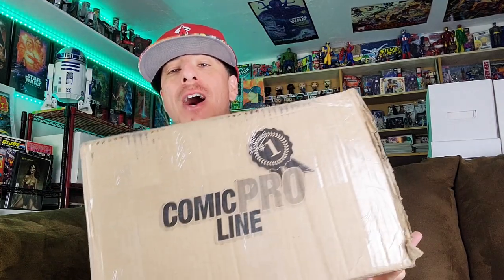What is going on, YouTube? Chris with Journo's Comics and Pop Culture. I have a box here that's pretty heavy from Comic Pro Line that just showed up on my porch. I ordered over $100 worth of comic book supplies from Comic Pro Line's website. They are coming out of Canada, folks, if you're not familiar with them. What we're going to do today: I'm going to open this box up, show you guys everything that I purchased, and then we're going to put some bags and boards on some comic books and really test the product. I'll give you my complete, honest opinion.